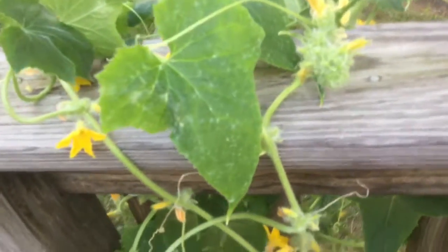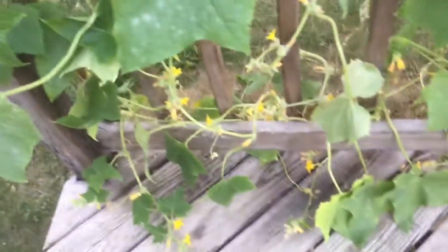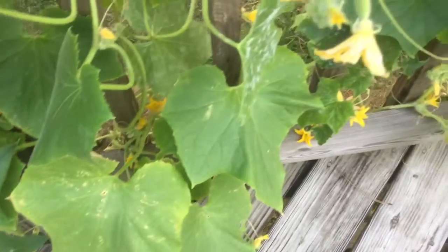Some of them have this powdery mildew, but nothing major. I'm going to reapply some neem oil and see what happens. A lot of the leaves are very healthy, very nice and green.